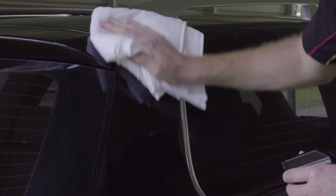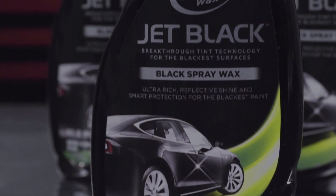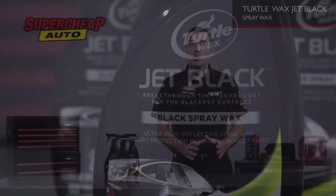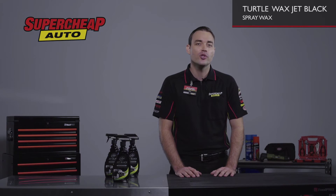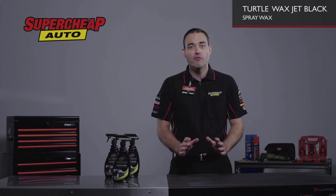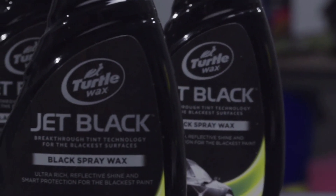The Jet Black Spray contains superior carnauba wax. This helps repel water on the paint surface by making the droplets bead and roll off, so you won't get those annoying dirt stains. The carnauba also helps to protect your paintwork and trim from the elements that you endure from daily driving. The formula also provides protection from harmful UV rays and minor scratches and swirls.